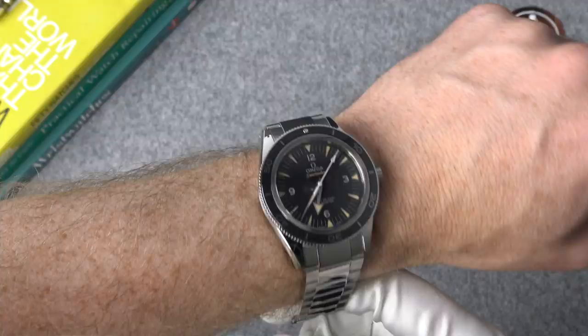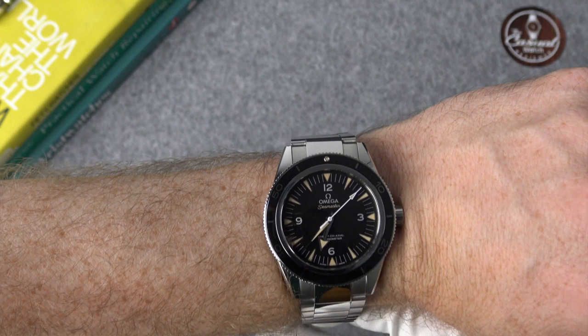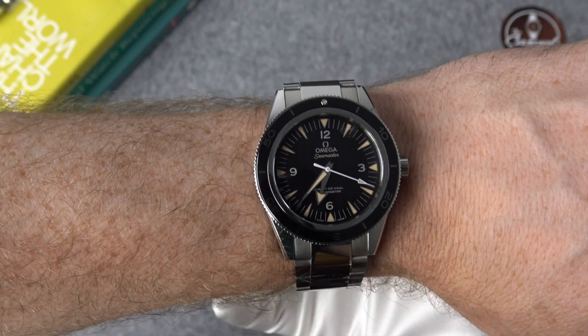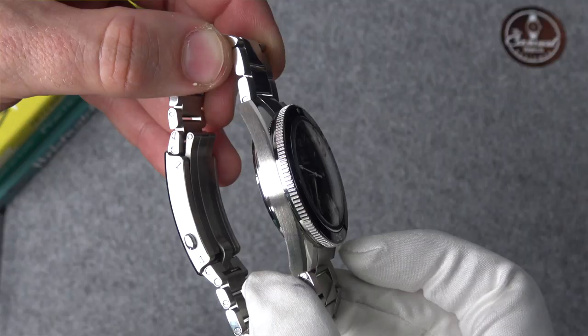While we've got the watch out, let's do a quick wrist shot. This is on my 7.2-inch wrist. Even though the case is larger, it is still a comfortable watch because it has that domed exhibition case back. The bracelet on here is very well executed with those screw-in links.